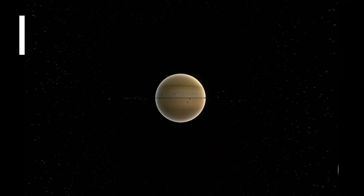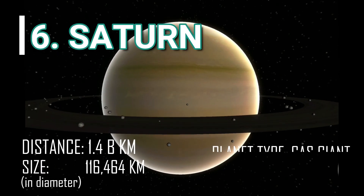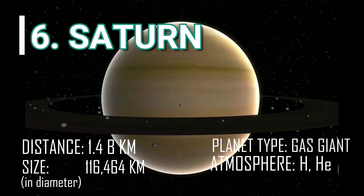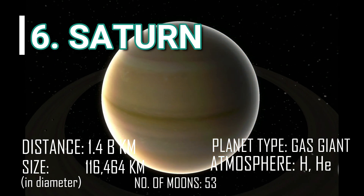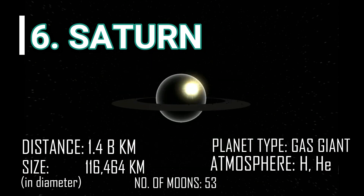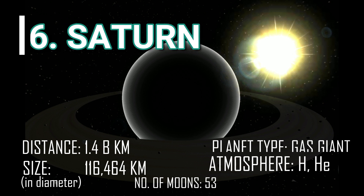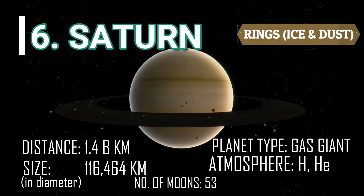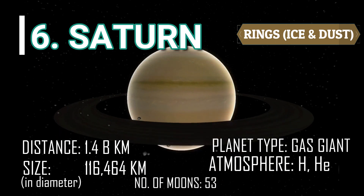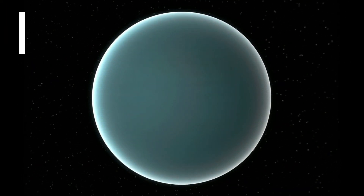Next to Jupiter is Saturn. Saturn is famous for its rings. It is the second largest planet in the solar system and is also a gas giant. Like fellow gas giant Jupiter, Saturn has numerous moons and is a massive ball made mostly of hydrogen and helium. Did you know that these beautiful rings are made up of ice and dust? These were first observed with a telescope in 1610 by Galileo Galilei.